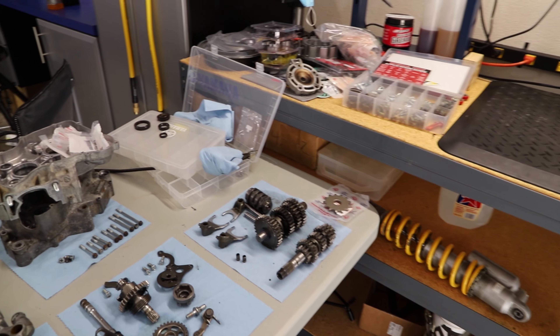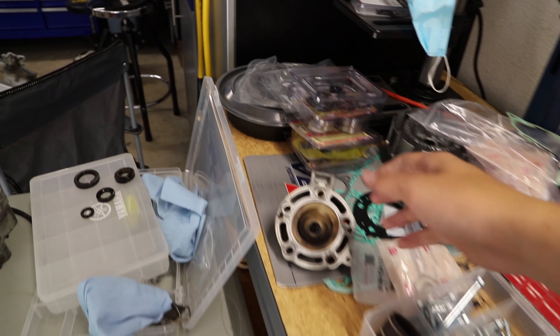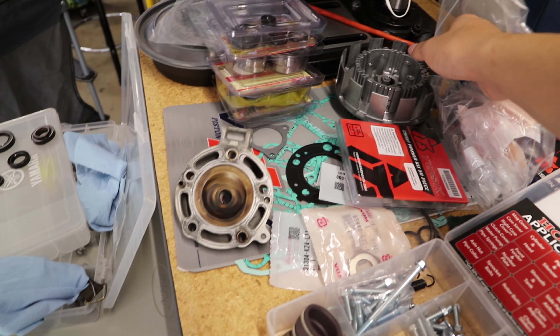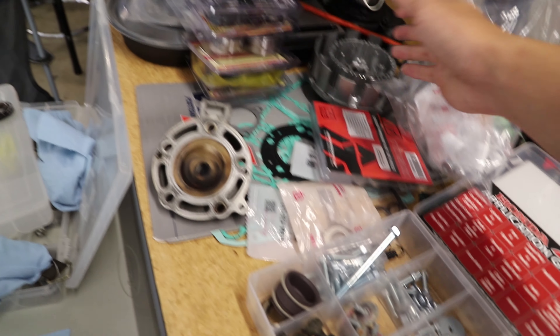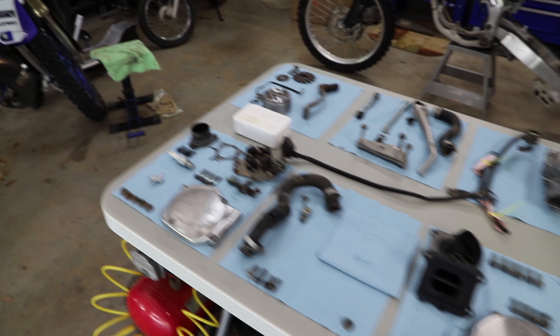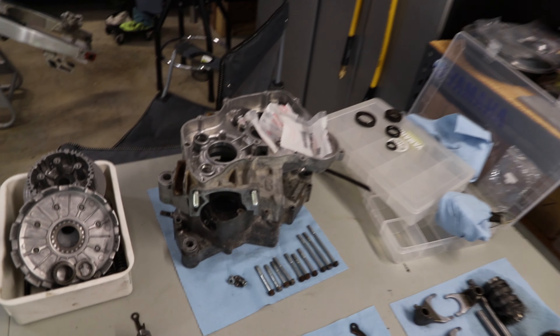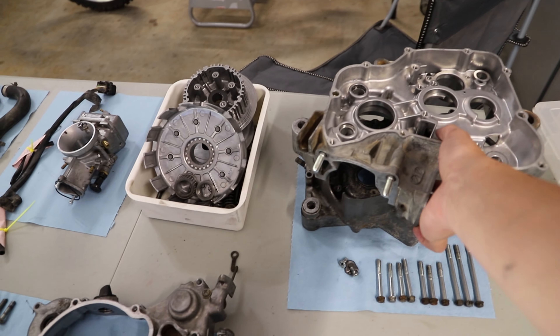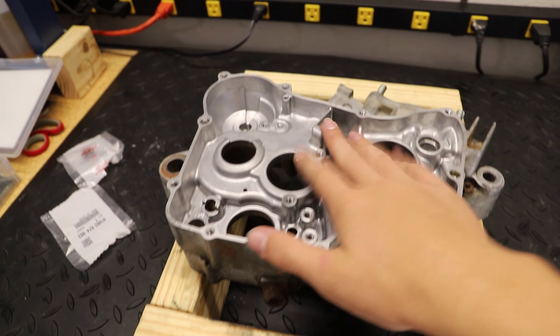I'll show you guys what you need to inspect if you are reusing certain things. We have a lot of new parts — a lot of new clutch components, a clutch kit, a hub and basket, a lot of miscellaneous stuff, bearings and seals, and a lot of new hardware because a lot of our old hardware is corroded. We also got some fresh cylinder studs because, again, corrosion city.